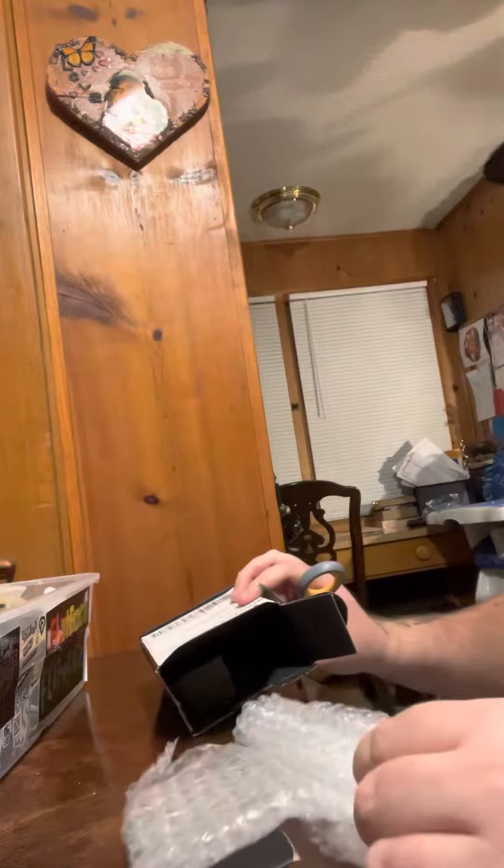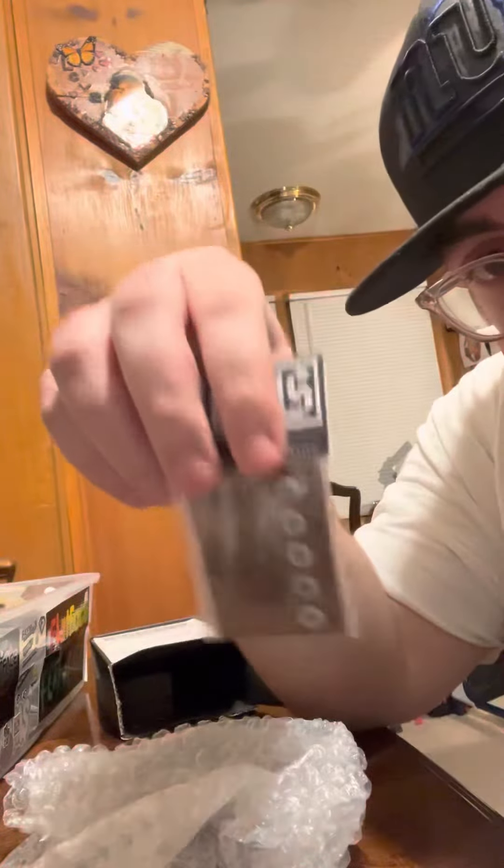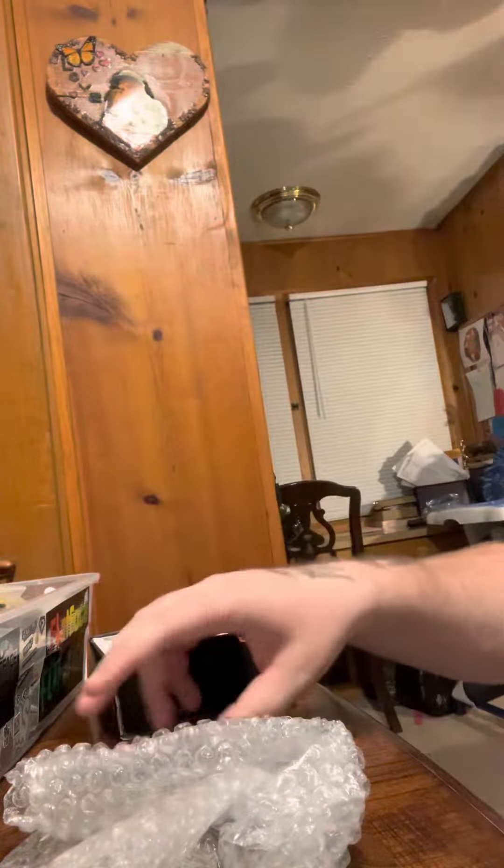The box is open, let's see what's in there. First thing I got out of the box, some no-foot wheels. Next one will wrap, gotta pop it.